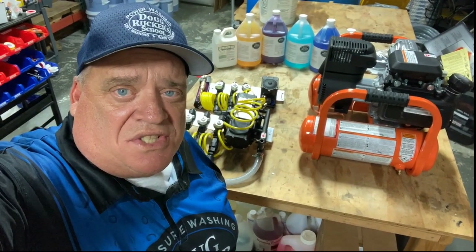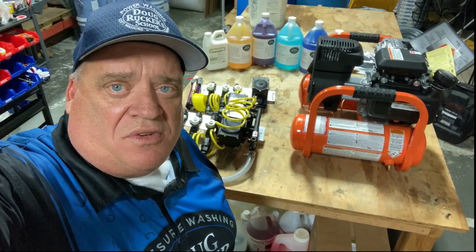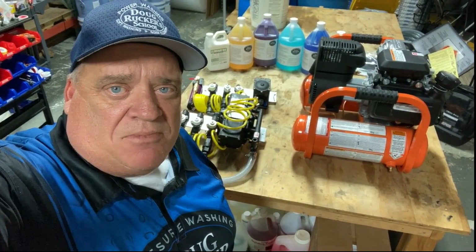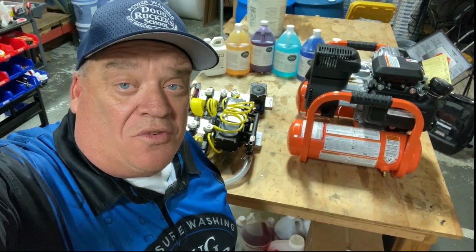Hey everybody, Doug Rucker here with PressureCleaningSchool.com and DougRuckerStore.com. I'm going to talk to you today about the Kingslinger, our soft wash dedicated pump system. I've been selling quite a few of these over the last few weeks and had some questions asked, so I'm going to do some frequently asked questions and also go over some tips and tricks. So stay tuned, that's coming up next.